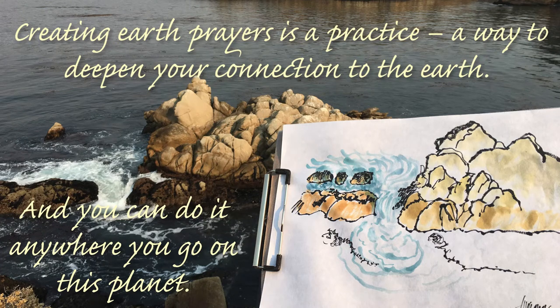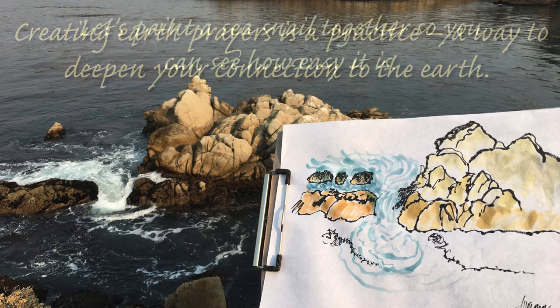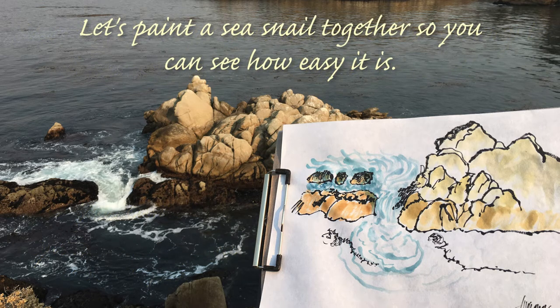Creating Earth Prayers is a practice, a way to deepen your connection to the Earth, and you can do it anywhere you go on our planet. So come paint with me.